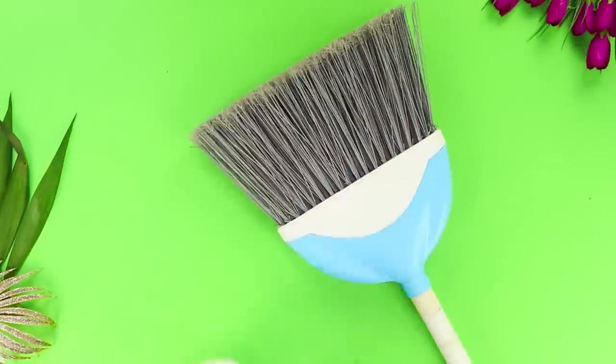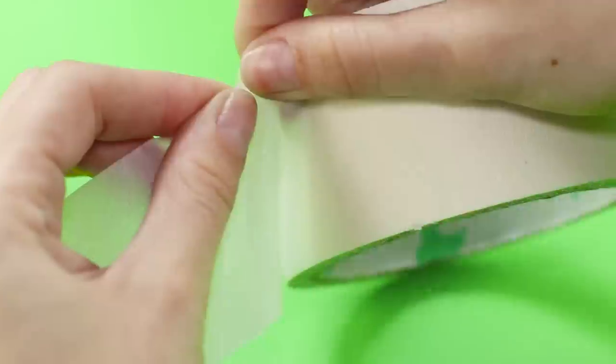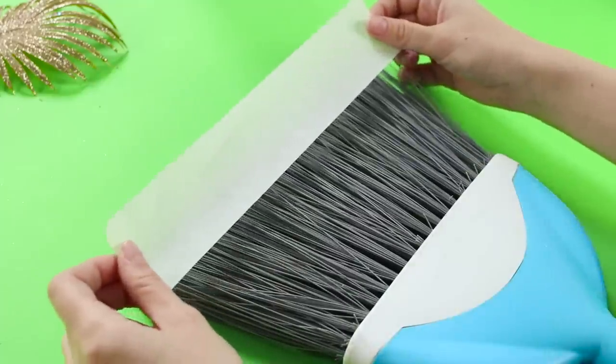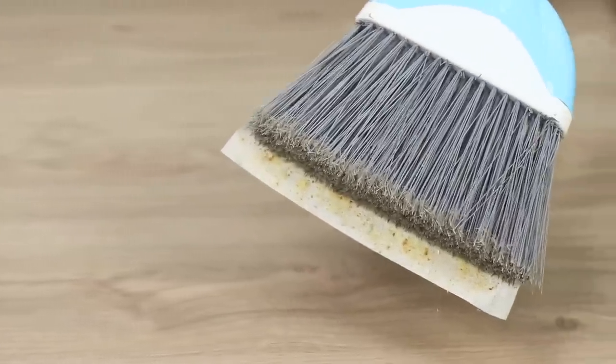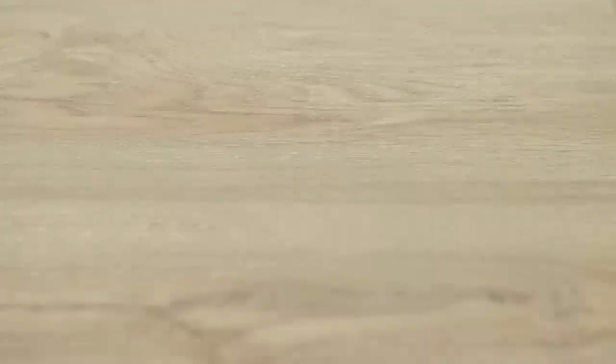Now take a broom and tape! Tear off a strip of tape as wide as the broom and glue it to the bristles. One sweep of the broom and all the dust and dirt remains on the tape! The floor really is perfectly clean — perfection!